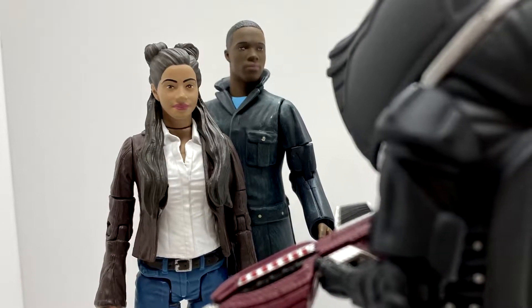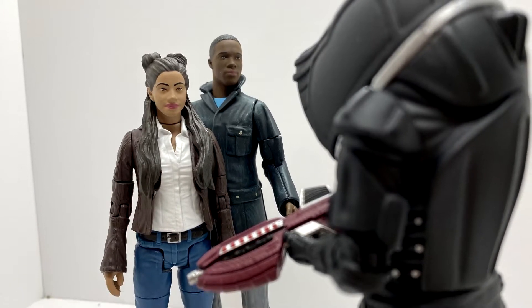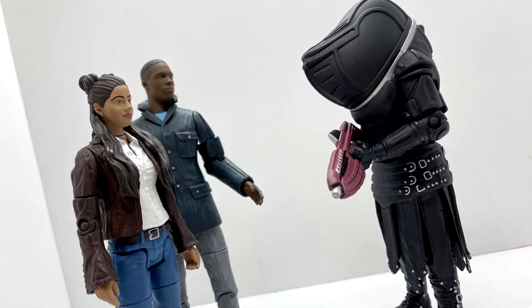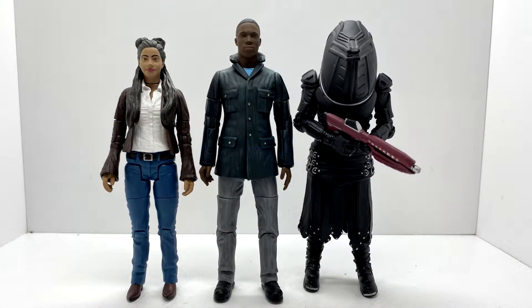Hello everyone and welcome back to another Doctor Who action figure review. Today is the start of a wave of action figure reviews, and I'm going to start off by taking a look at the friends and foes of the 13th Doctor. This set includes Yasmin Khan, Ryan Sinclair, and a Jadoon Trooper from Fugitive of the Jadoon.